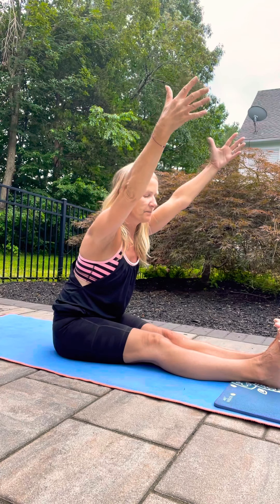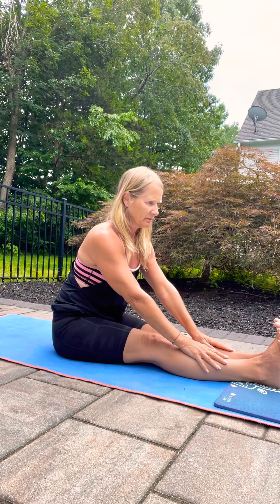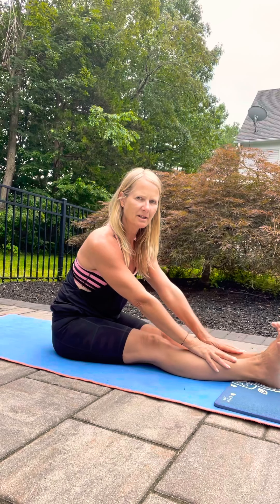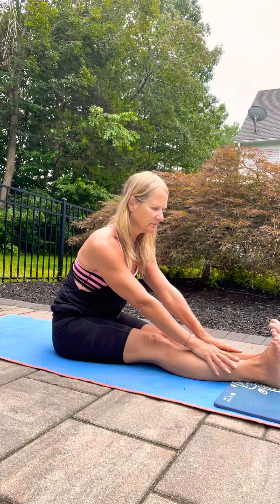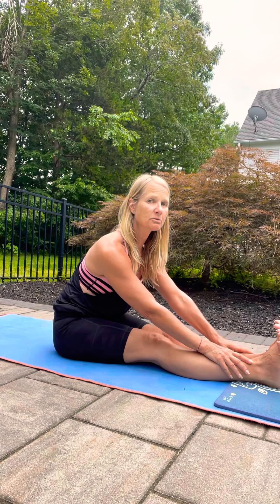You might not go very far before you feel your hamstrings, then just bring your hands down. Breathe — maybe point the feet, that gets more into the top of the legs; flex the feet, it comes to the back of the legs. Maybe inch your body forward a little bit more, but still try to pull your heart forward as opposed to rounding yet.